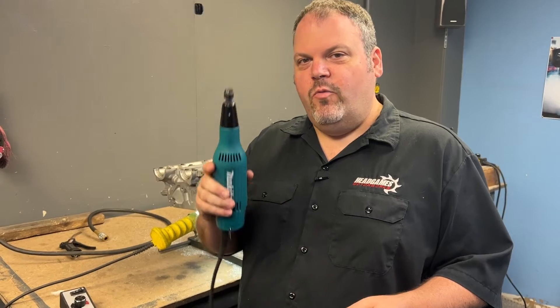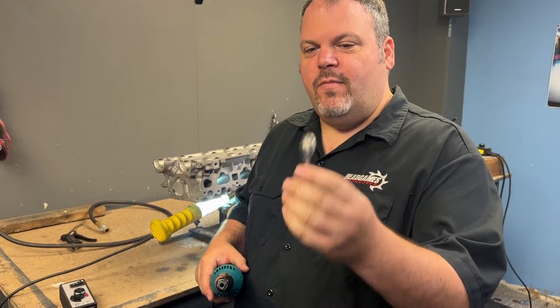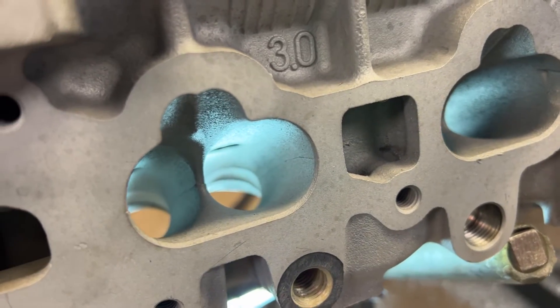To start this process, I'm going to use the Makita GD0603 electric grinder with a Goodson speed controller and the Head Games Super Spiral 5A spur. Take a good look at that port, because it's about to change.